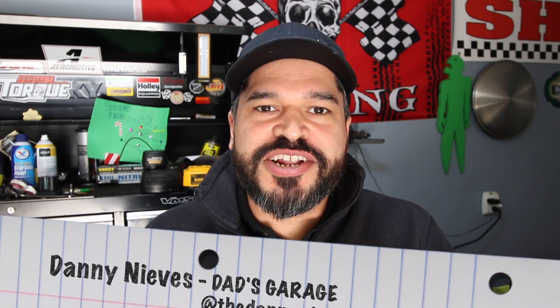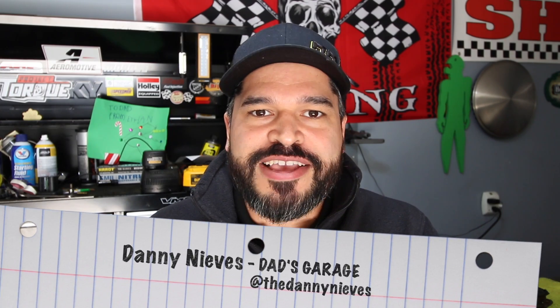Welcome to another episode of Dad's Garage. My name is Danny Nieves. I originally started this channel to document my projects in my garage so that I can share with my son and he can have fun watching them as we continue doing more projects. That's something I shared with my own father which brought a lot of joy to me, and working on cars in general brings me an amazing amount of joy.